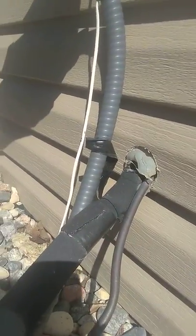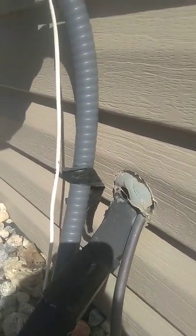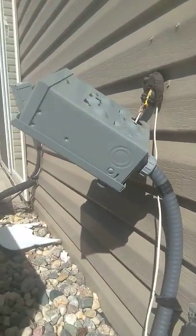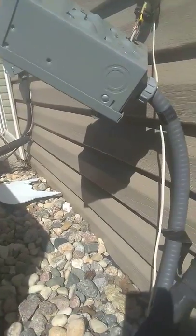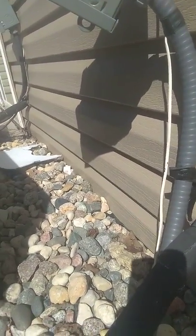As a house inspector, you want to make sure there are no holes or entry points into the building at the electrical box. The power box here is hanging off. You also need to make sure the box has the correct amperage.